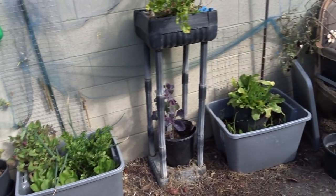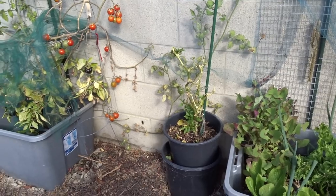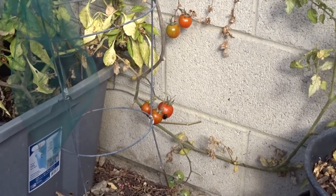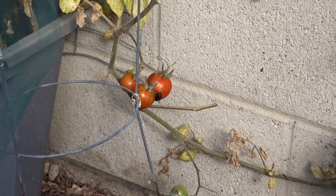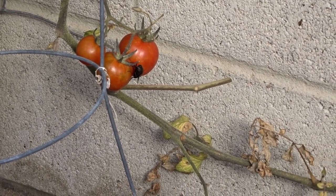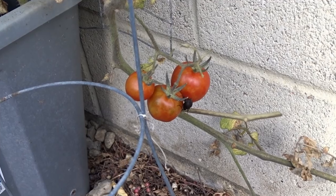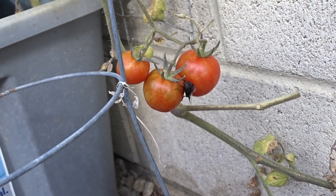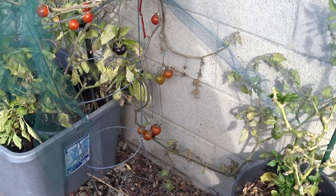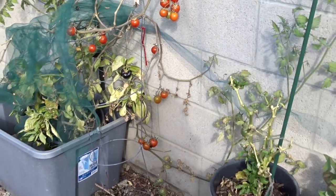A bumblebee — a carpenter bee! Look at that, he's checking out the tomatoes. When I was a kid I used to run; my mother would go running in the house screaming and I'd have to follow behind her. My dad used to tell me bumblebees are your friend. And now, since I've been gardening here, I've gotten used to him. I don't know what he's doing, but I'm going to leave him alone and keep going because he's perched himself there and he's staying.